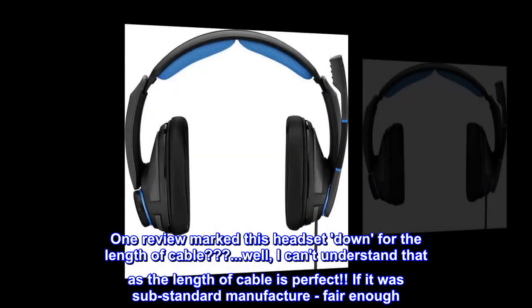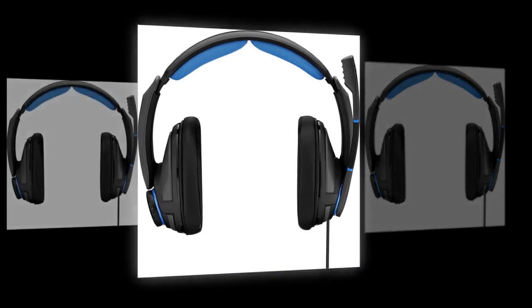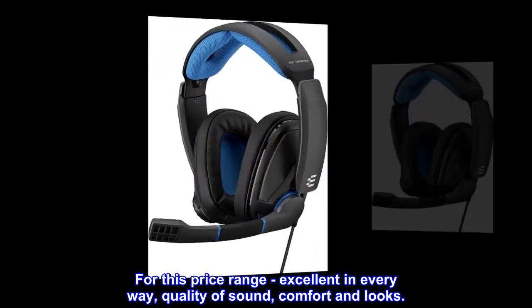If it was a substandard manufacturer, fair enough. But I cannot rate this headset enough. For this price range, excellent in every way — quality of sound, comfort and looks.